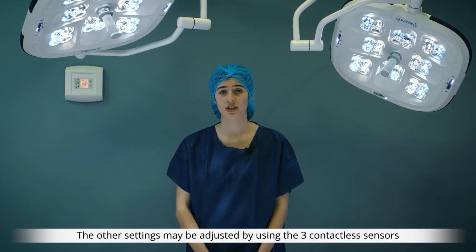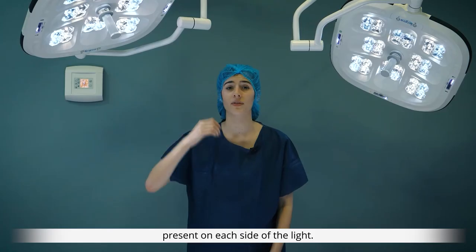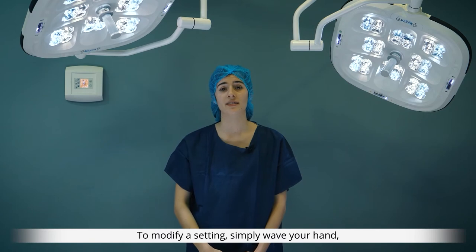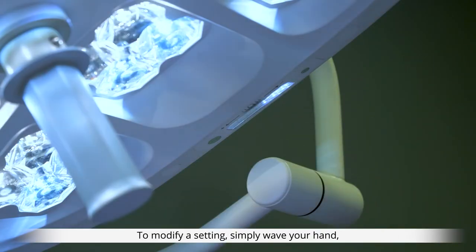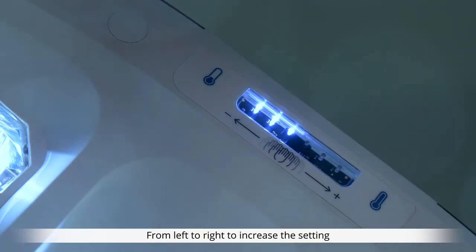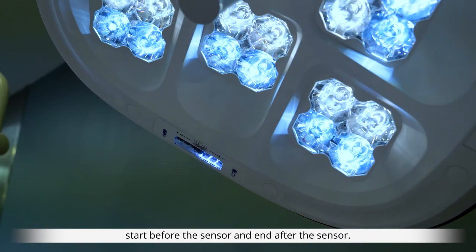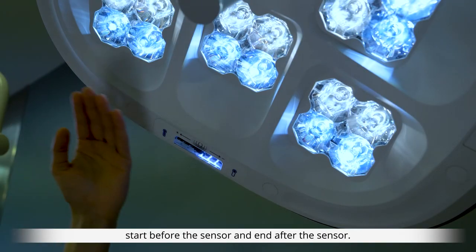The other settings may be adjusted by using the three contactless sensors present on each side of the light. To modify a setting, simply wave your hand about five centimeters from the sensor — from left to right to increase the setting and from right to left to reduce the setting. For perfect detection, the movement of your hand should be wide: start before the sensor and end after the sensor.